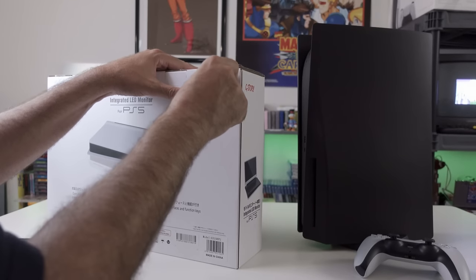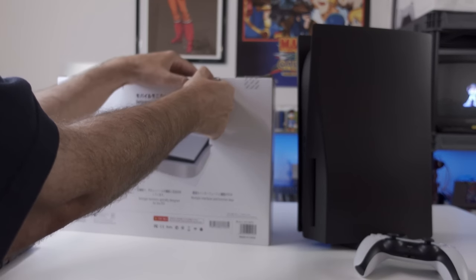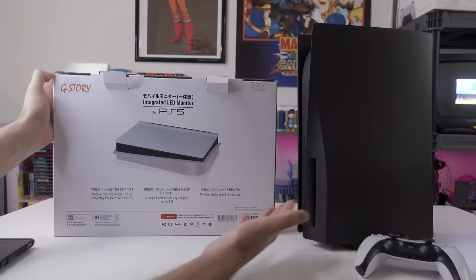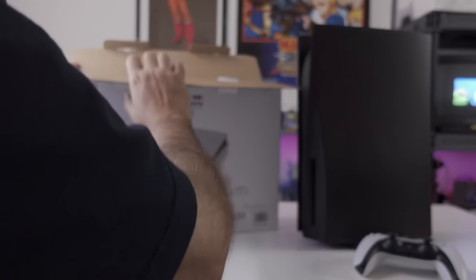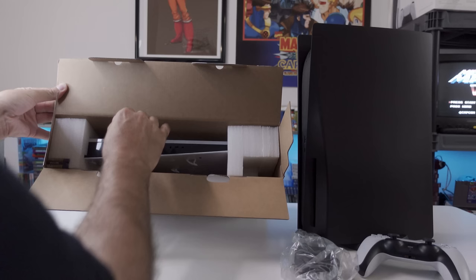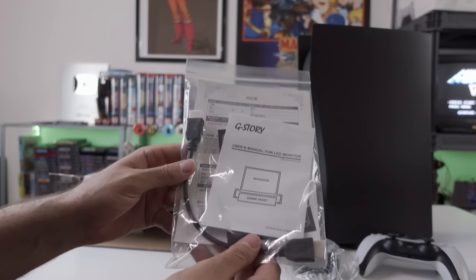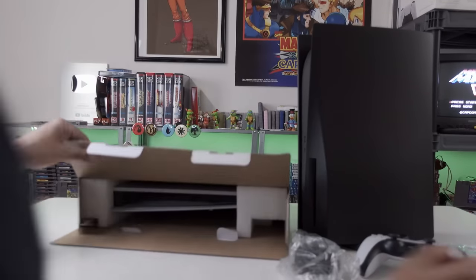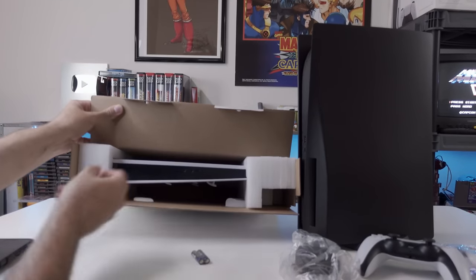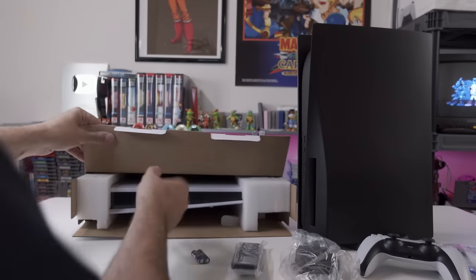Let me go ahead and open this up. When I first received it, I was like, this thing feels extremely light. If you're wondering about the black PS5, I did do a video on the dbrand skin recently - take a look at that if you're interested. So what do we have here? We have a power supply, some materials, user manuals, and a little 8-inch HDMI cable - I imagine to plug the back of this into the system. Oh, there are some batteries right there. We have a remote! We have the G-Story remote!